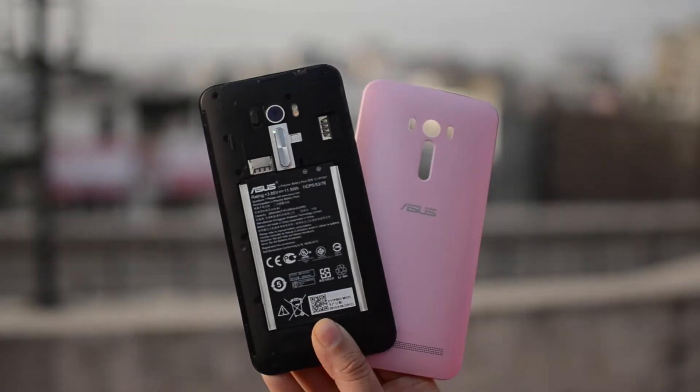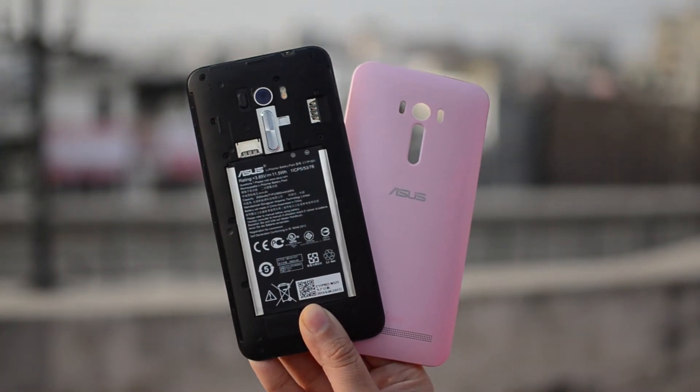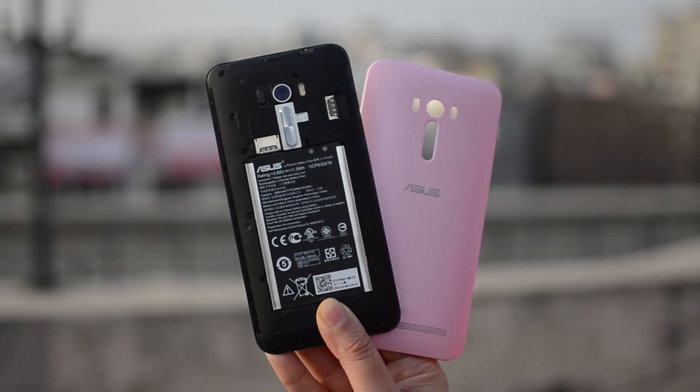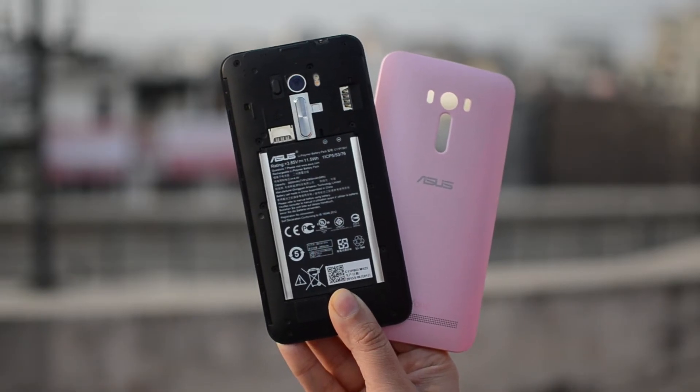The back is removable, furnished with a matte finish that leaves no room for fingerprints and smudges. Under the hood, you'll get a user-removable 3000mAh battery, space for two micro SIM slots — both supporting 4G — and a micro SD card slot.